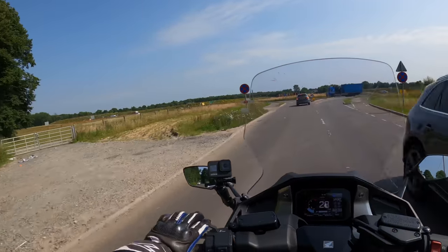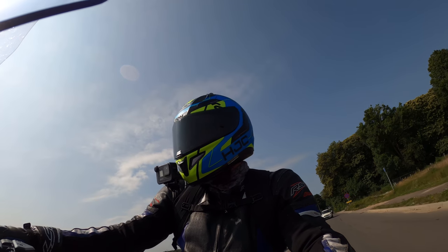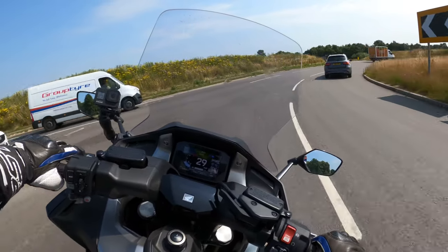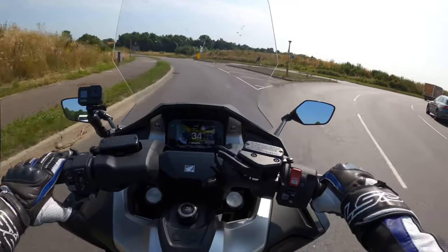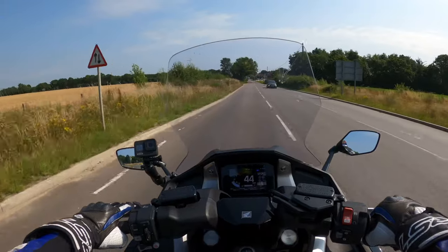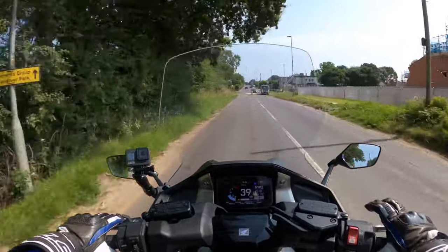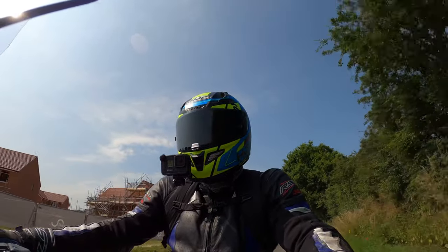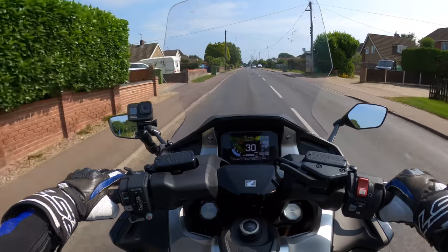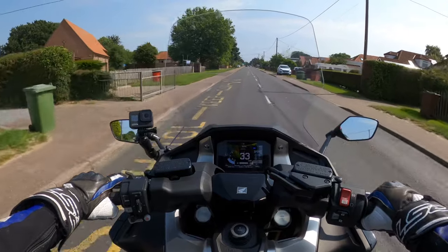I'll give you a walk-around of the bike shortly in the usual manner, but yeah — very nice, very comfortable. I'm very impressed really. This should make an all-round good commuter bike. I believe heated grips are available as a genuine accessory from Honda, and there are also aftermarket ones which will probably be a bit cheaper — you're probably looking at around 300 pounds thereabouts for heated grips.